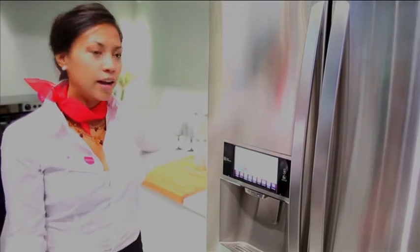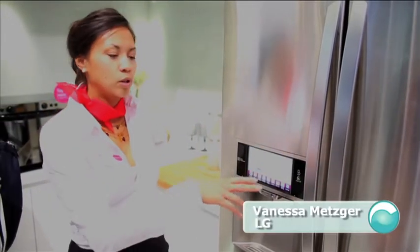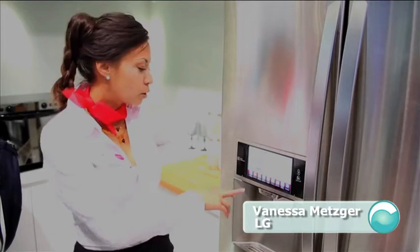This fridge is connected to the home Wi-Fi, so it's on the internet. You can also synchronize it with your smartphone.